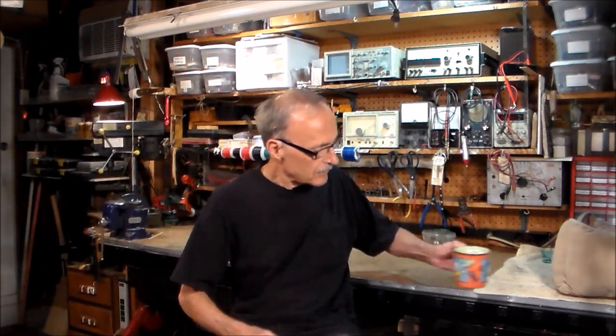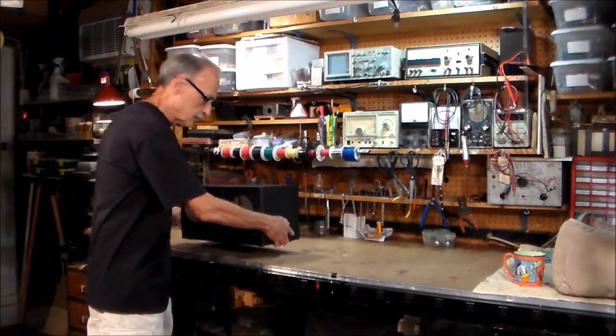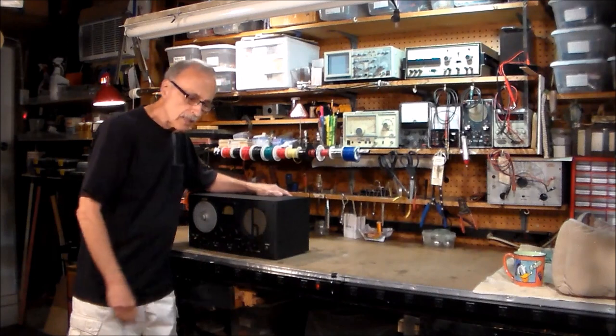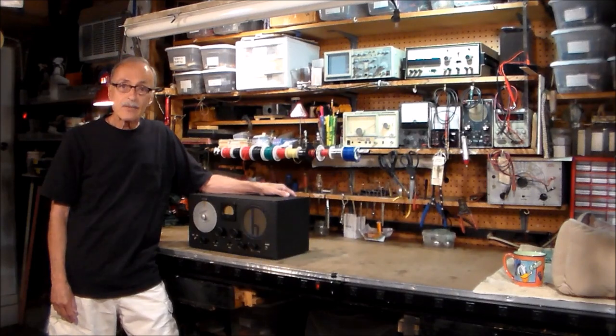Hello everyone, and welcome to the workshop. Today we're going to take a brief look back into the history of radio communication. The time is 1939, and we have a very special guest today. He's waiting right outside the shop. I'm going to bring him in, introduce him, and we can all get to know him a little bit better. And here he is: the S19R shortwave receiver made by Helicrafters in 1939.